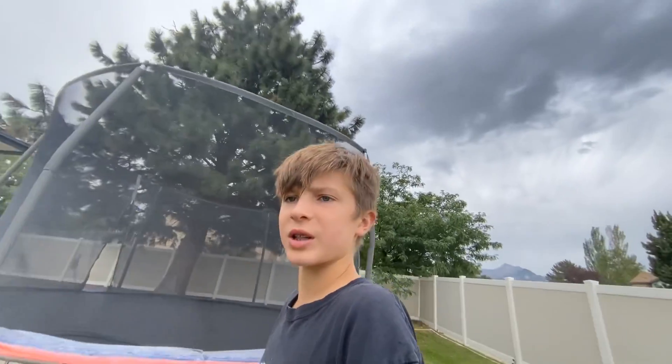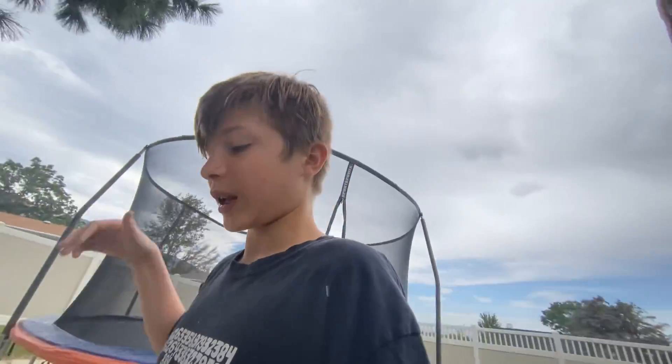The next trick is called a back pullover — I'm not sure if that's the official name, but that's what I call it because you're pulling your legs over and dropping your back. It's a great way to learn the back flip. If you have a performance wall like at some trampoline parks, this is a really cool trick to get back on your feet. This trick doesn't look hard, and it isn't. Make sure you're not swinging your legs over towards your shoulders — you want to go right over your head. Honestly, it's that basic.